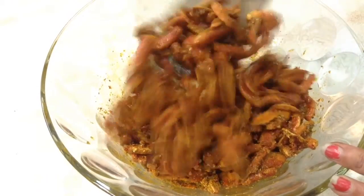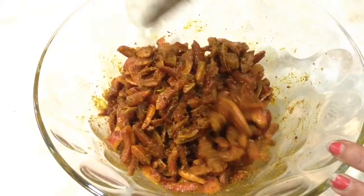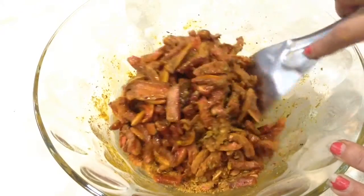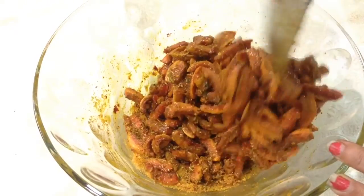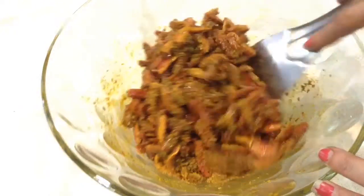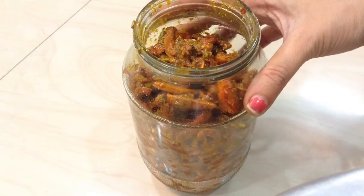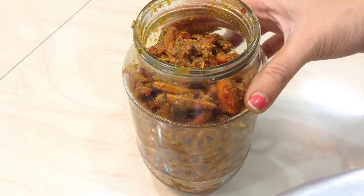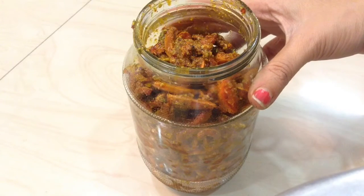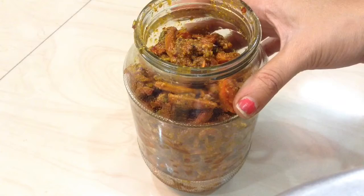After all the ingredients are mixed well, fill this in a glass airtight container and keep it under the sun for around 4-5 days. You can use it instantly if you want. The carrot pickle is ready — you can serve it right away or keep it under the sun for a few days.